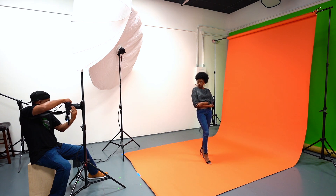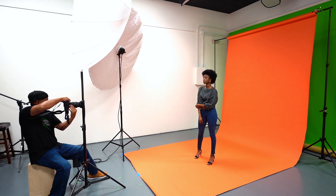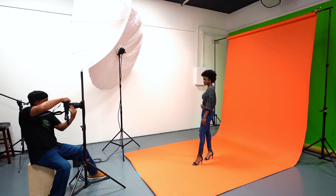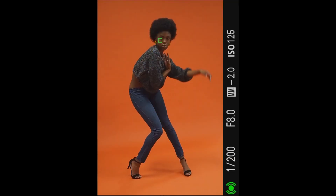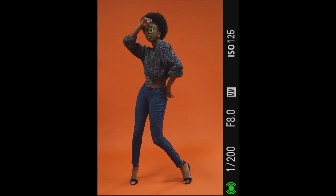First up we're shooting a clean commercial look. Whenever I work with a model I always ask them if there are any shots they'd like for their portfolio. When I spoke with Lola she wanted to do a fall look with a sweater and some jeans, so we came up with shooting it on an orange background with minimal, natural makeup. For lighting I'm using the ELB 1200 with two strobes in one pack, one a stop less than the other.